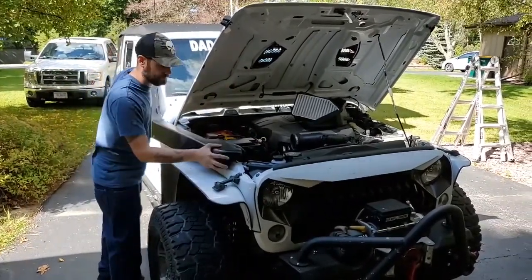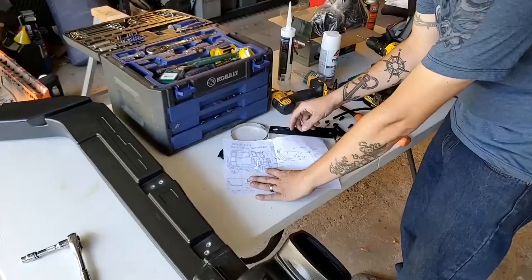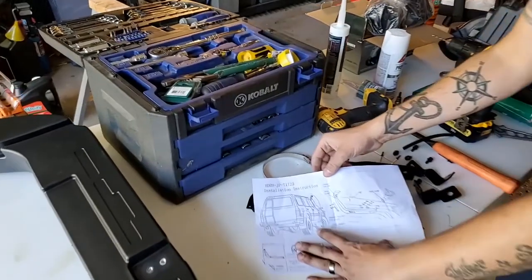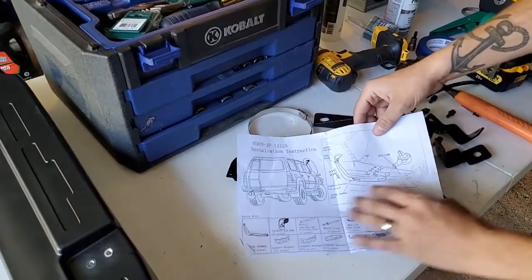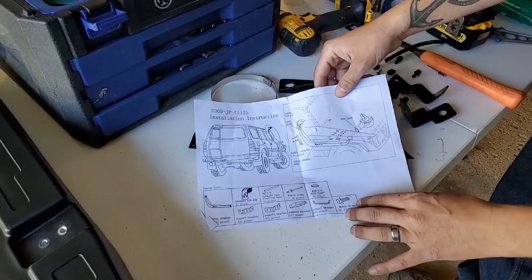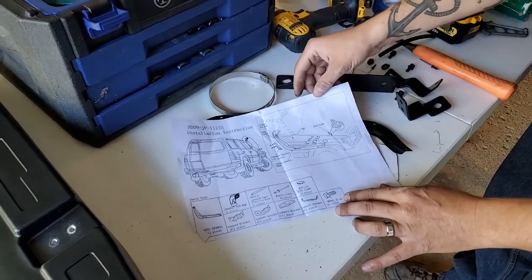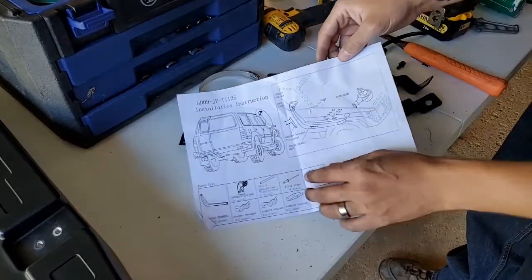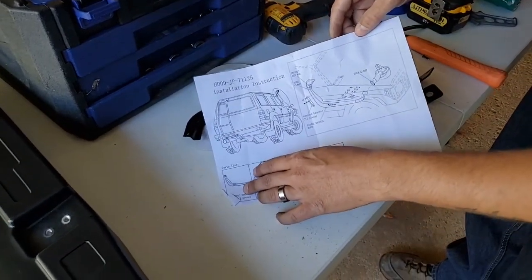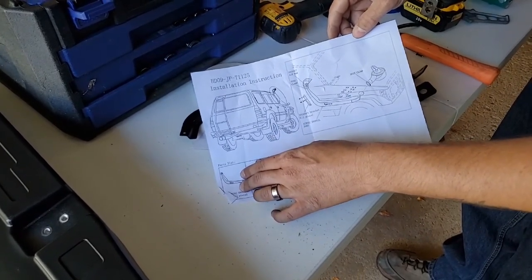I think it's going to work. Alright guys, you've got to see this. Come over here. What is that? The worst illustration of a Jeep ever. Look at this intake. I mean, if you're going to sell a product, seriously, let's depict the right picture here. But I guess you get the general gist of it. I'm going to let my daughter color this in later — that's about all these directions are useful for.